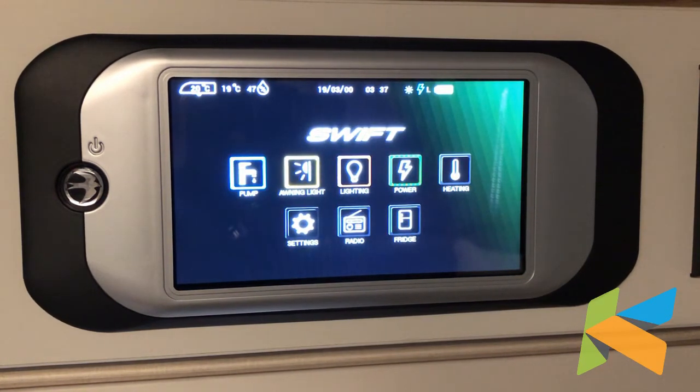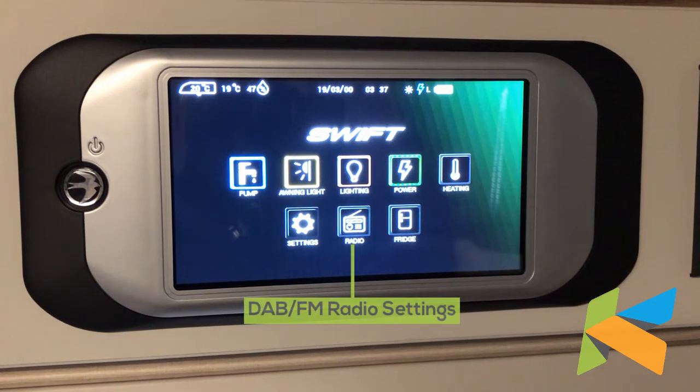Heating we're not going to come onto in this video. You can set the heating system up to work off of this panel, but most Swift caravans, if not all caravans, have their own systems fitted such as the Truma or the Aldi heating system, and it's much easier just to use the control panels for those systems.